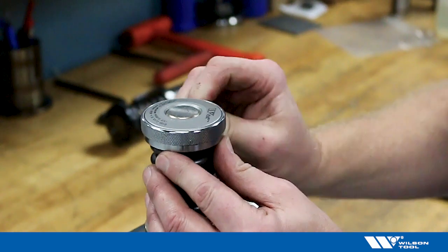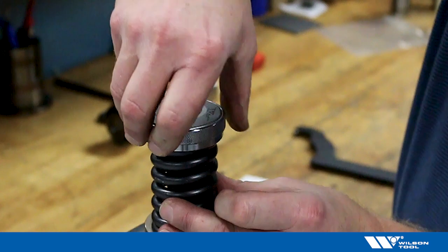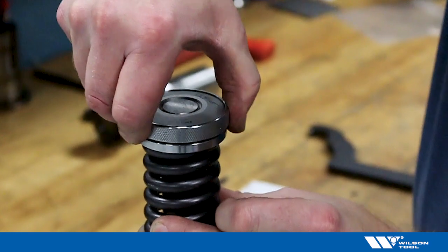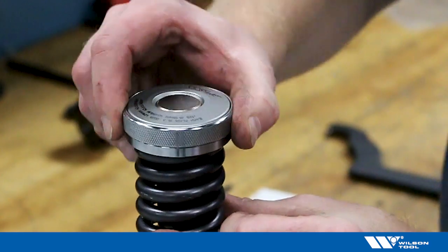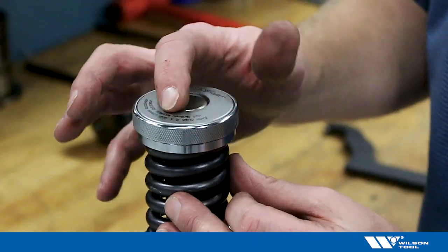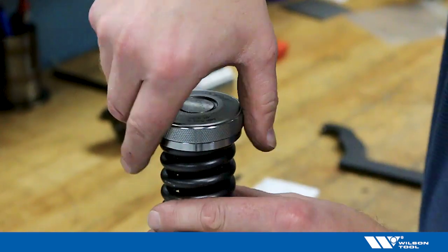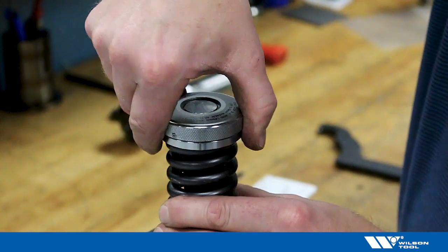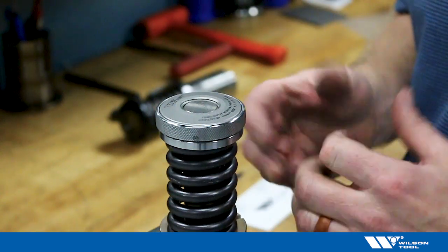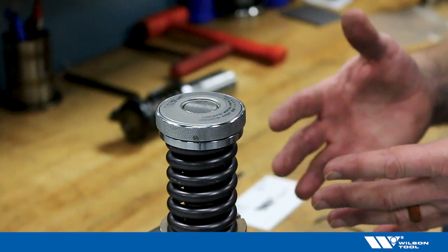Now the lower portion of the head is locked in place, and the upper portion has a spring-loaded ring that you can lift to make adjustments. Each click on the top of the punch head is marked — it says each click is 0.035 inches or 0.09 millimeters of adjustment. You have a total of about an eighth of an inch or three millimeters of adjustment available. That's how the EZ-Set punch head is installed, what it's used for, and that's all there is to it.